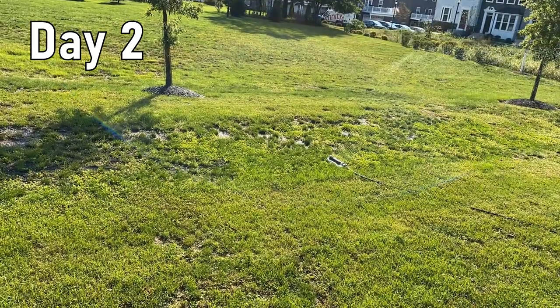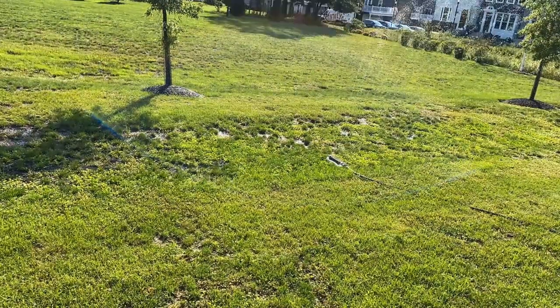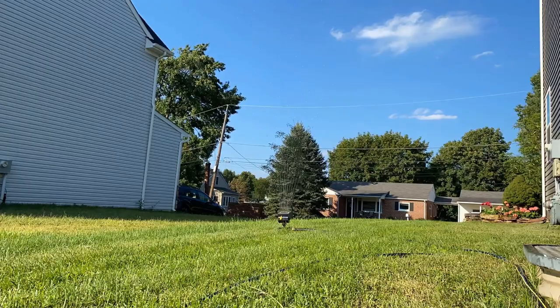Now day two! I set up my sprinklers to water the lawn. The real challenge here with the seeding is that you have to water every day for at least three weeks. I'm going to try my best to keep up with it and I'll come back with a review of how it went. If you liked the video, please subscribe to my channel — thank you for watching. Bye-bye!